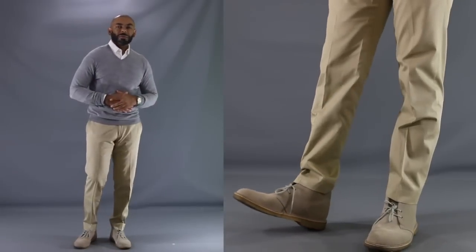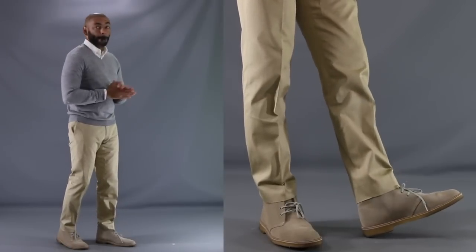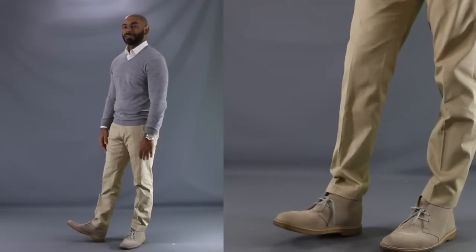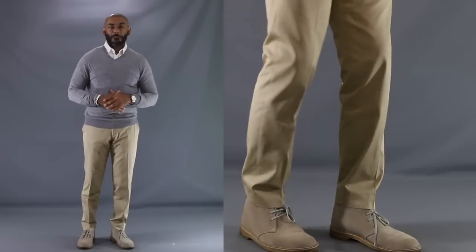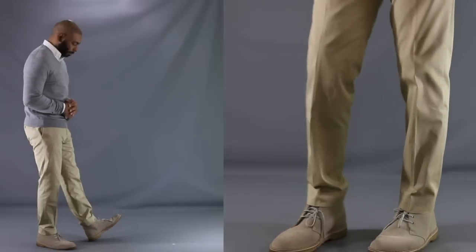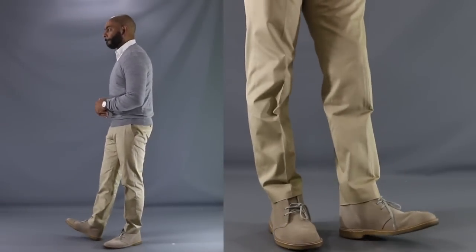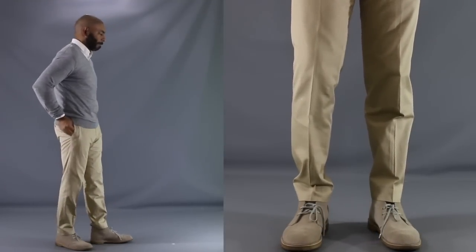Now for our second look today, I want to give you something a little more sophisticated — perhaps something you should wear on a crisp fall date night. Once again, we have the tan desert boots, but this time we took out the dark denim and threw in your other go-to pair of pants for chukka boots: chinos. Now this khaki-colored pair of chinos plays very well off the tan boots. And on top, add in a gray v-neck sweater for a bit of contrast, and a little pop of white underneath the sweater with the white dress shirt. I think this is a nice, well put together, sophisticated look that'll definitely serve you well on a nice, romantic date night in the fall.